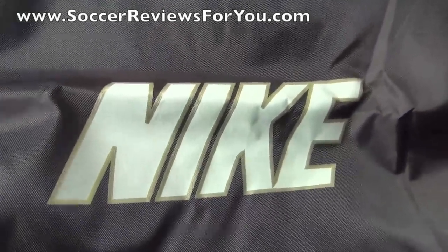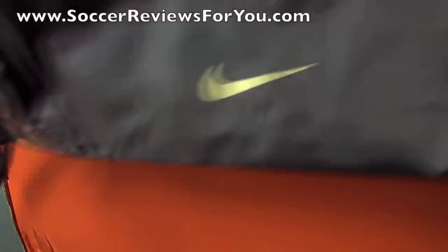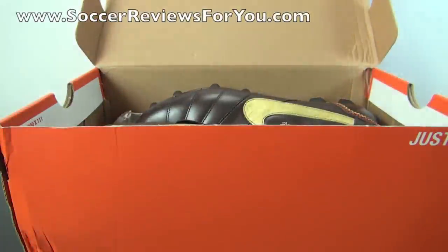The bag has a Nike logo outlined in gold in the middle, with accent stitching all around that looks really good. On the back you'll find another Nike swoosh on the bottom and the 10R logo right there in the middle.